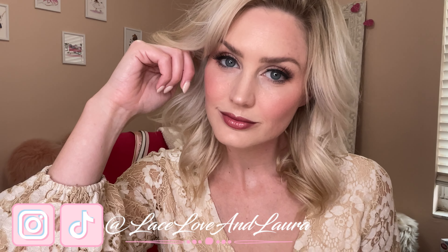And that completes the soft and rosy bridal look. I hope you lovelies enjoyed. You know the drill — give it a like, subscribe if you haven't. And until the next time, stay safe and stay healthy. Bye-bye.